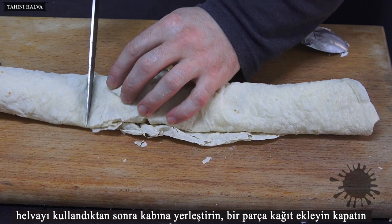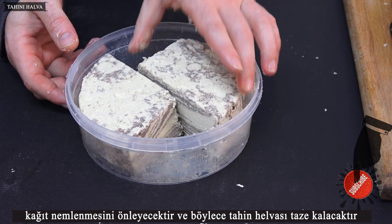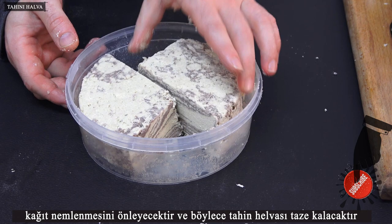Put the halva in its bowl after use, add a piece of paper and close the lid. The paper will prevent moisture so the tahini halva will stay fresh.